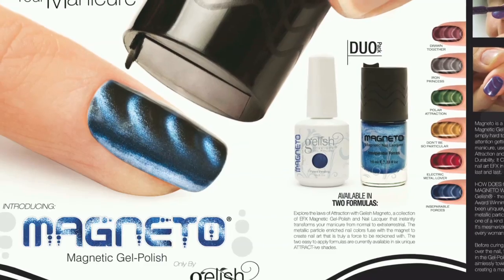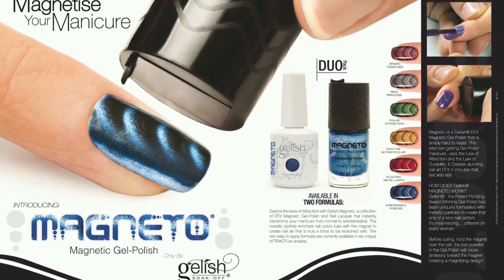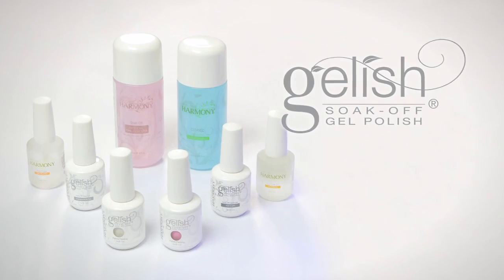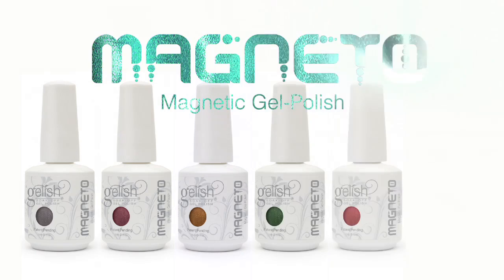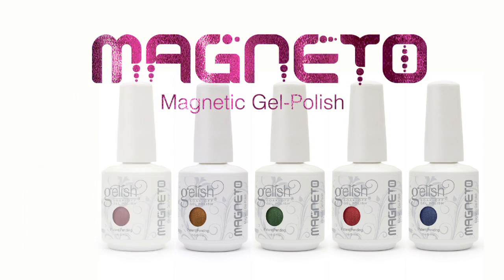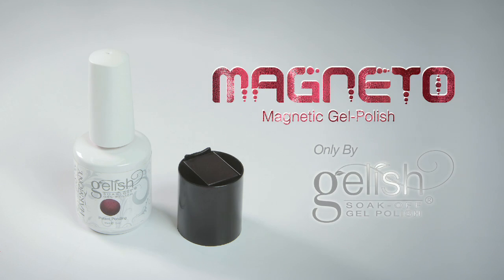Explore the Laws of Attraction with Gelish Magneto, magnetic gel polish and matching nail lacquers that instantly transform a manicure from normal to magnetizing in six vibrant colors: pewter, brown, gold, green, red, and blue. Innovative technology only by Gelish.